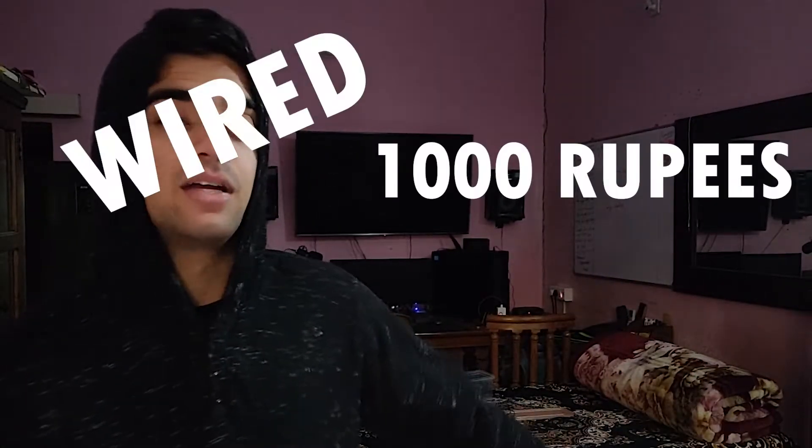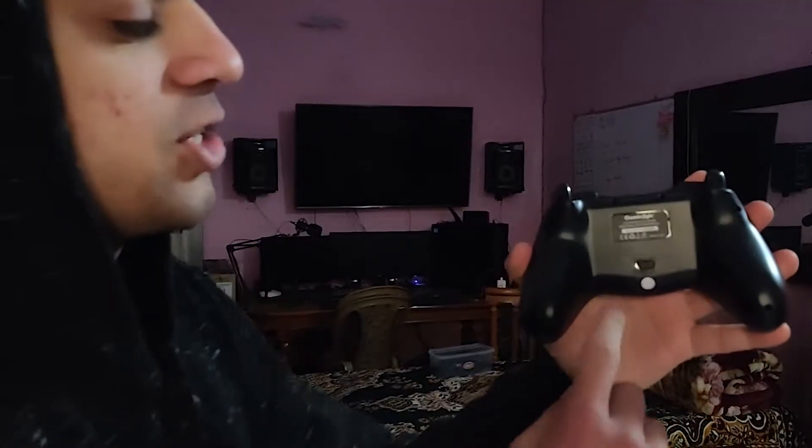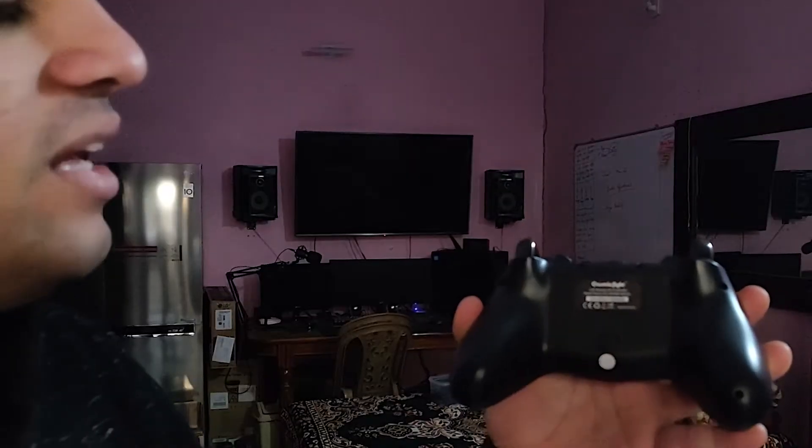Although the build quality seems reasonably nice for 1500 rupees, the quality of the keys is only serviceable — until you realize this controller has the shittiest pair of bumper keys you'd ever find. A cheaper 1000 rupee wired controller I have actually feels better to play with. The on/off switch is also a problem: it's a left-to-right sliding mechanism that sometimes jams in between, and the clickiness and force required to slide it is really poor for something as basic as a power switch.